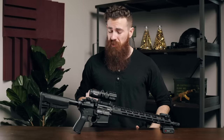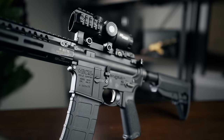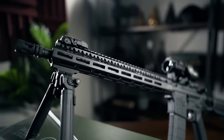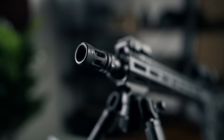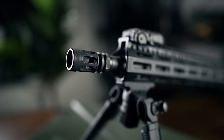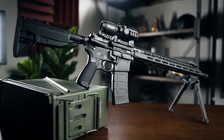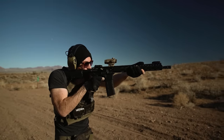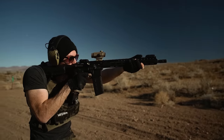Straight from the get-go, the build quality on the BCM parts is fantastic. Everything feels solid, the finish is great, and there is zero play or wobble on any of the components. Front to back, we've got a BCM Mod Zero Compensator, which might look like a standard birdcage at first, but there's a lot more going on here than meets the eye. BCM notes that the Mod Zero wasn't designed with competitions in mind — rather, it's meant to mitigate flash, recoil, and lateral pressure for tactical applications, specifically aimed at teams working in CQB environments.